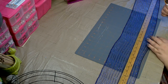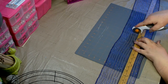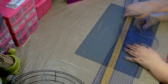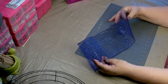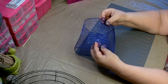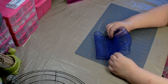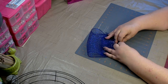You'll want to measure your deco mesh at 20 inches. Then you'll want to fold the two ends over each other by about an inch. Then you'll want to measure up to the center.